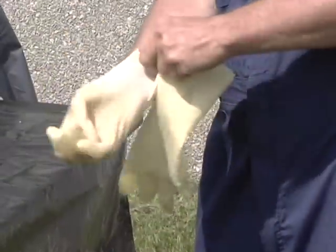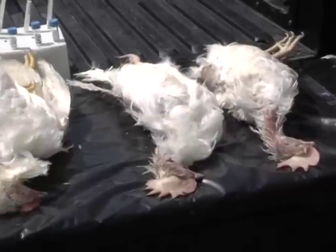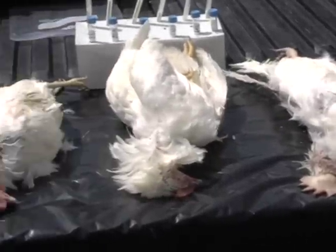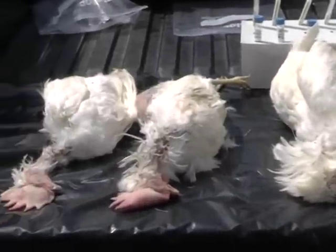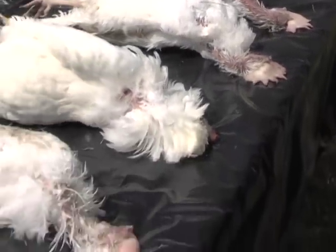Put on gloves and other personal protective equipment. Take five fresh mortalities collected from one house and lay them on the clean workspace. Each dead chicken should be on its side, with the head toward the rear of the pickup.